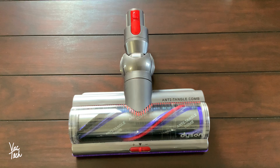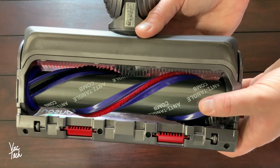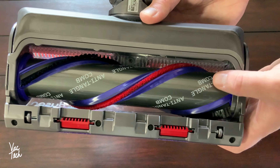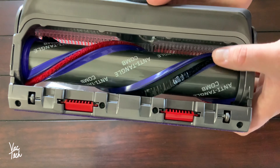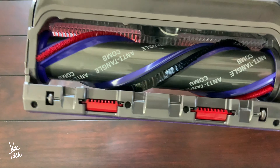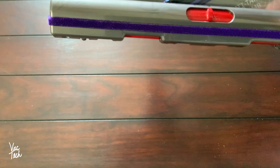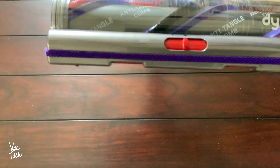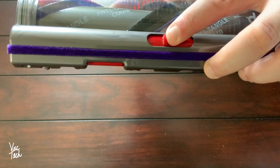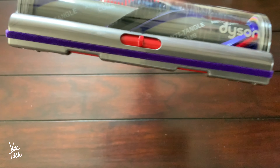This is the new high torque cleaner head with anti-tangle comb. Along the back of the nozzle, there is a comb that the bristles feed through which cleans hair off the brush bar. Although not perfect, this is a massive improvement. Back in the day, Dyson was one of the worst culprits for brush roll tangles, but now all three cleaner heads self-clean during use. On the front, there are gates you can open or close to vent suction and make it easier to push on thicker carpeting. I tend to leave the gates in the center position, half open. With the gates completely closed, it clamps down to the carpeting and is difficult to push.